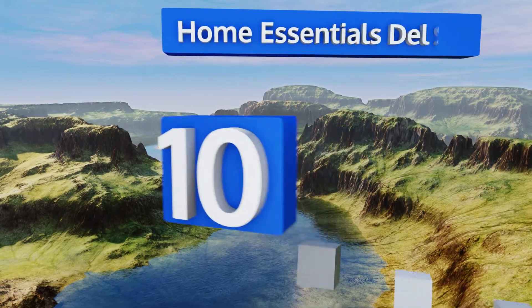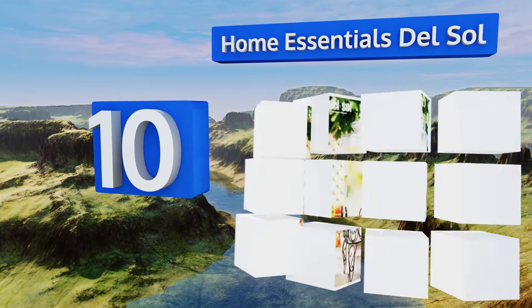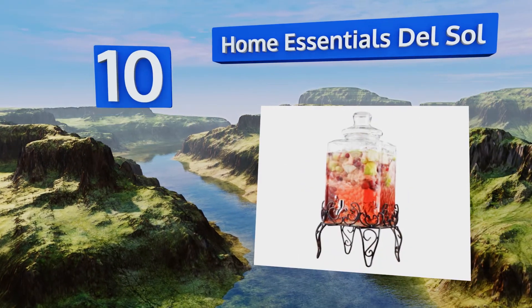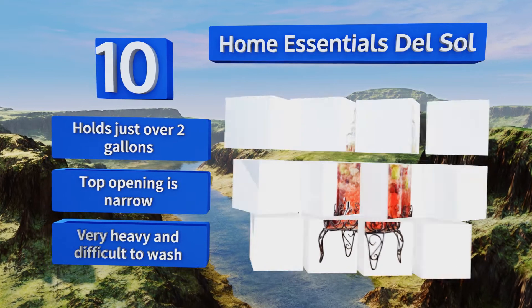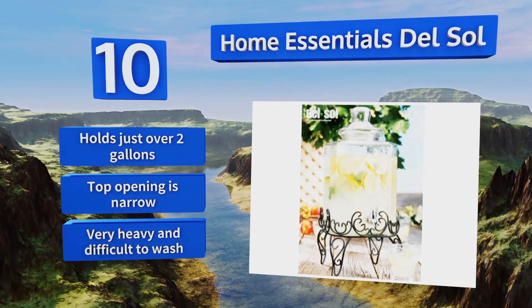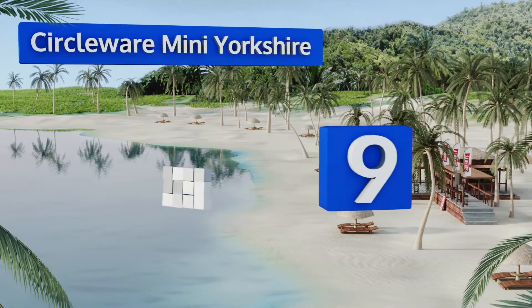Starting off our list at number 10, dress up your table with the Home Essentials Del Sol, which sits on an elegant metal scrollwork stand that makes it ideal for weddings and other formal affairs. This beautiful hammered glass vessel has a unique square shape that's sure to impress. It holds just over two gallons; however, the top opening is narrow and it's very heavy and difficult to wash.